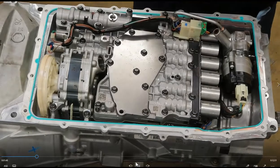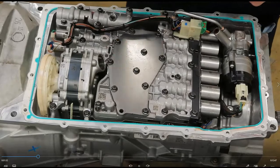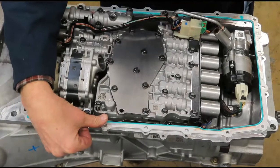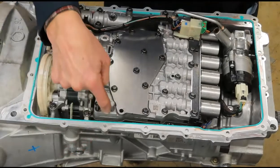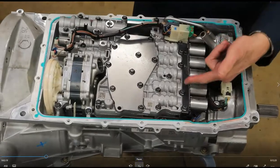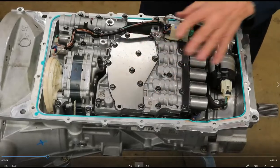Here's one of the neat parts about removing the valve body — the bolts. You don't have to remove all of them. There are only eight bolts and they've all got a little arrow embossed next to them. You pull those eight bolts with the arrow and you can remove the whole valve body.